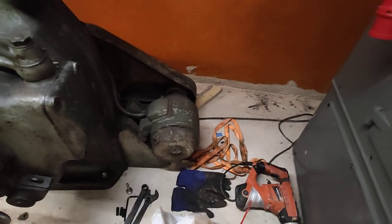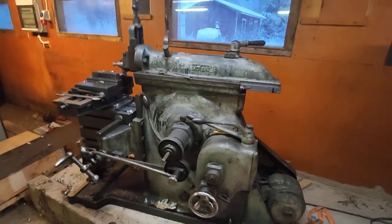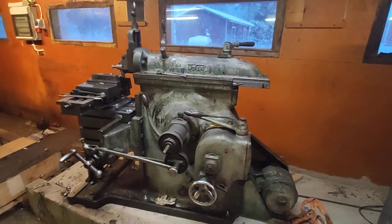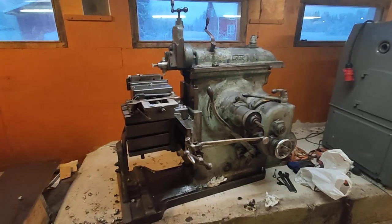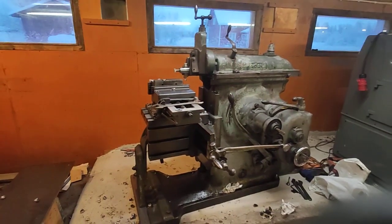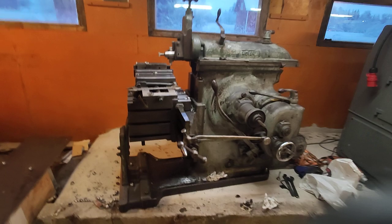I don't know how much horsepower this motor has since it doesn't have a plate or anything. But I know that this machine weighs about exactly one tonne — about one quarter of the big machines like Cincinnati's or K&T's that we see on ABOM79, Steve Summers, and other channels. Their machines weigh like four times more than this, and this can take 16-17mm of chip. So I think those machines should be able to take like 40mm pretty easily with the same feed.